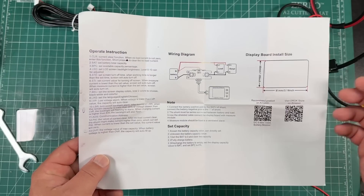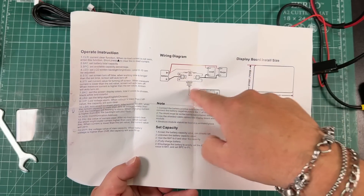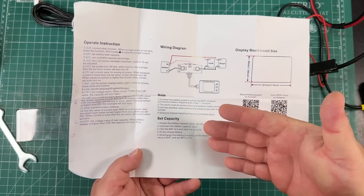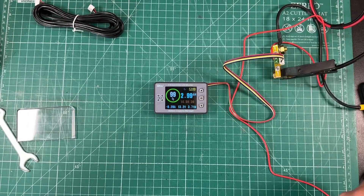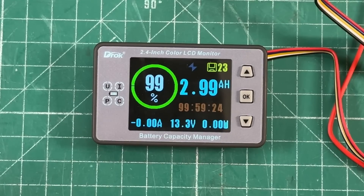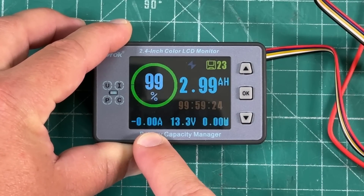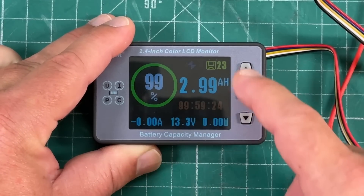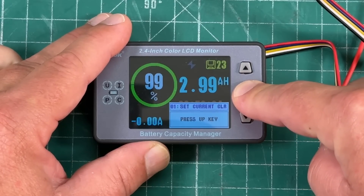We have an up arrow, an OK button which is also the menu button, and a down arrow. Now a lot of people on YouTube were saying this doesn't come with a manual — I did get a manual with mine. It gives you a wiring diagram and some operating instructions, but they are very poorly written. I had to play around with this for quite a while to figure it out. The first thing you want to do when you set this up is calibrate it.